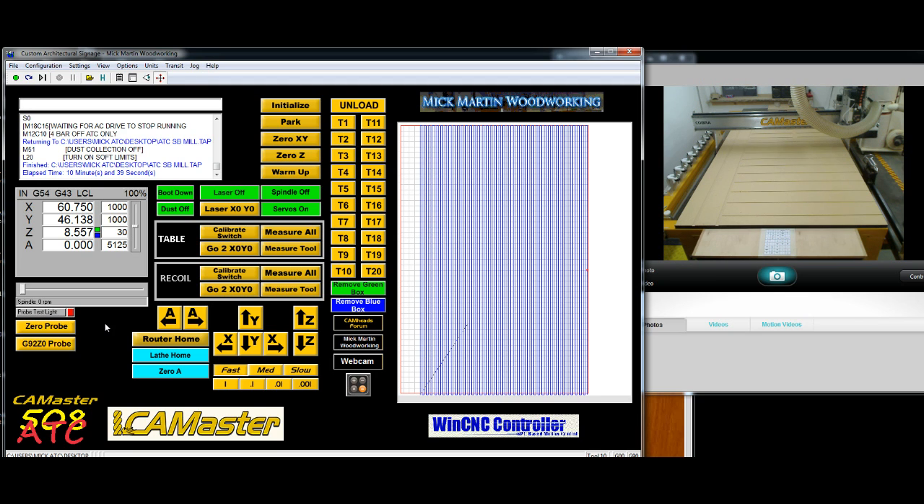You can see on the screen it took 10 minutes and 39 seconds. Okay, thanks, bye.